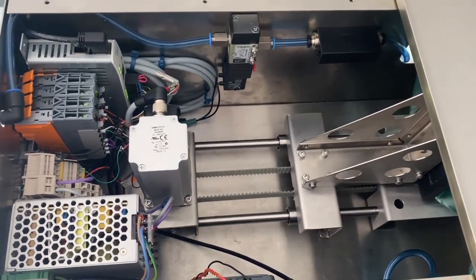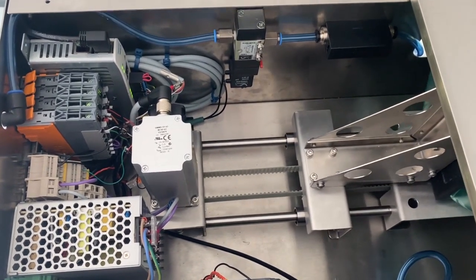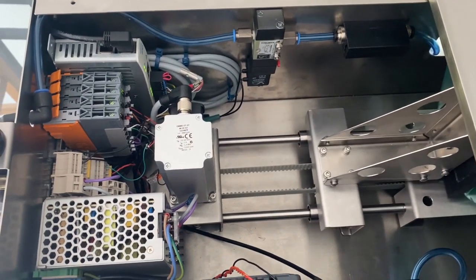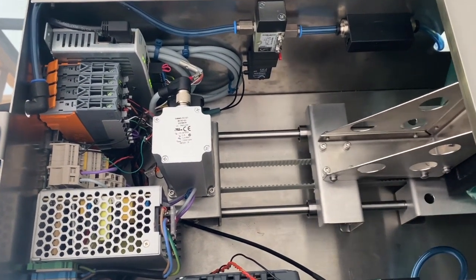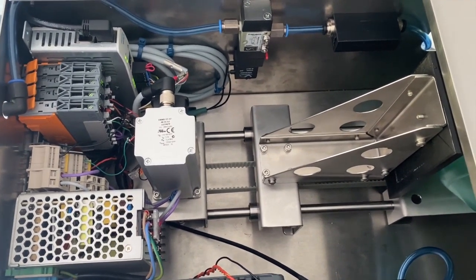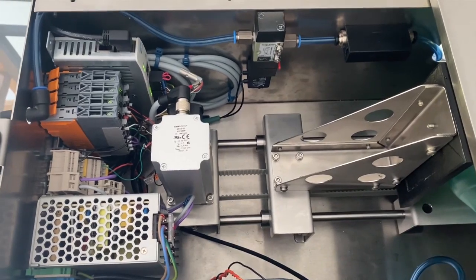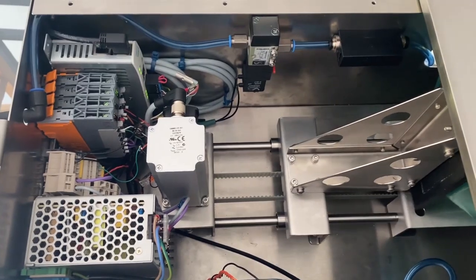Once the fundamental design concepts had been carried out, the detailed design was based around high quality components that had already undergone a considerable degree of field testing. For that very reason, we have resisted the temptation to use our own design of boards and components. If we were setting out on a process to design a ventilator for normal long term production, the result would of course be very different.